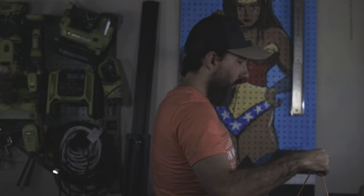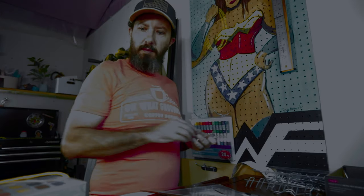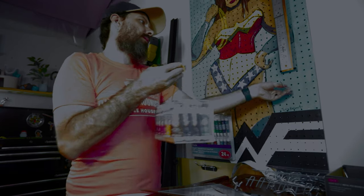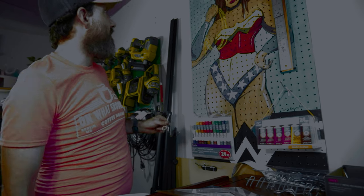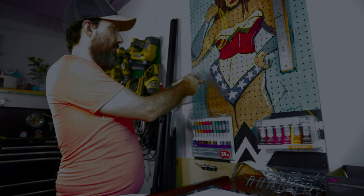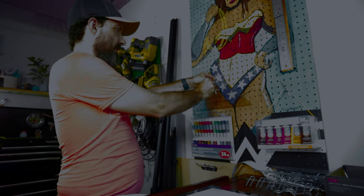Very nice. All right, my acrylic set — right about here. Now I'm going to do the triangles. Should I do them like that? I think I like them better like that — yeah, I think they all stand better.